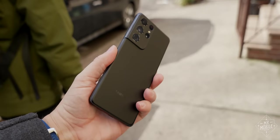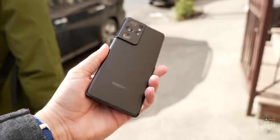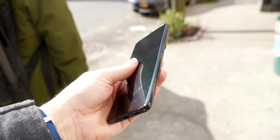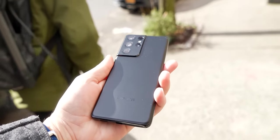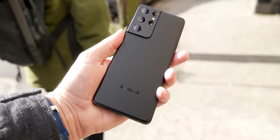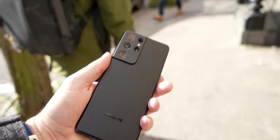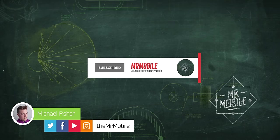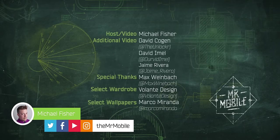This review was produced following seven days with the Samsung Galaxy S21 Ultra review sample provided by Samsung. As always, Samsung was given no editorial input, copy approval rights, or even an early preview of this video. Mr. Mobile works for you and not the manufacturers. Until next time, thanks for watching, and remember to stay safe and mask up while you stay mobile, my friends.